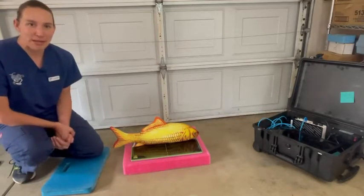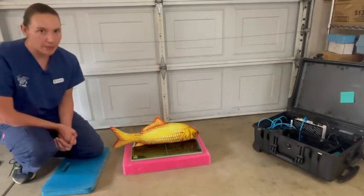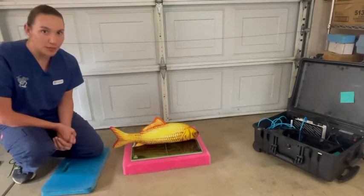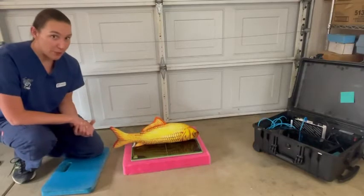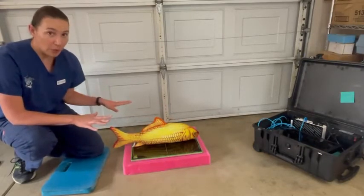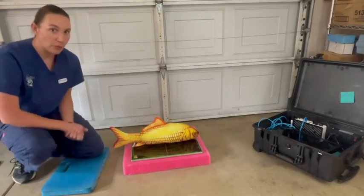I apologize that we have not been able to post any videos lately — we've been insanely busy on the road. So we are now coming from the very exotic location of my garage, because we need to be able to show you today how we take radiographs on fish. For this demonstration, we're obviously using fake fish and none of our equipment is plugged in, but I'm going to go ahead and pretend to get ready.